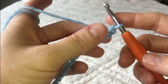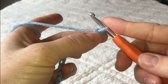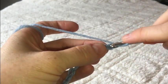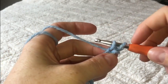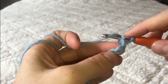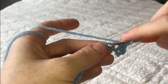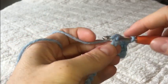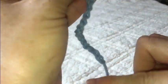Now that you've done your chain 20, in the second chain from the hook you're going to do a single crochet. Push your hook right into the chain, yarn over, pull up a loop — you have two loops on your hook — yarn over and pull right through both loops. You're going to do one single crochet in every single chain all the way down the row. Go ahead, pause, do a single crochet in every chain, and then come back.